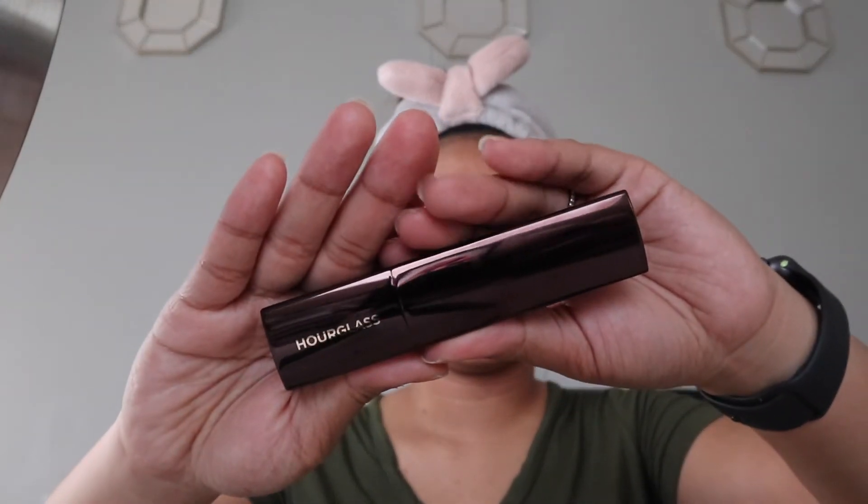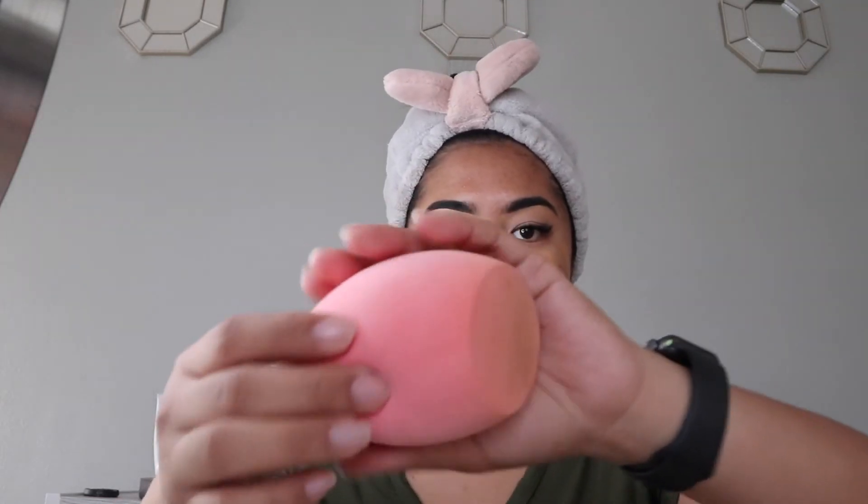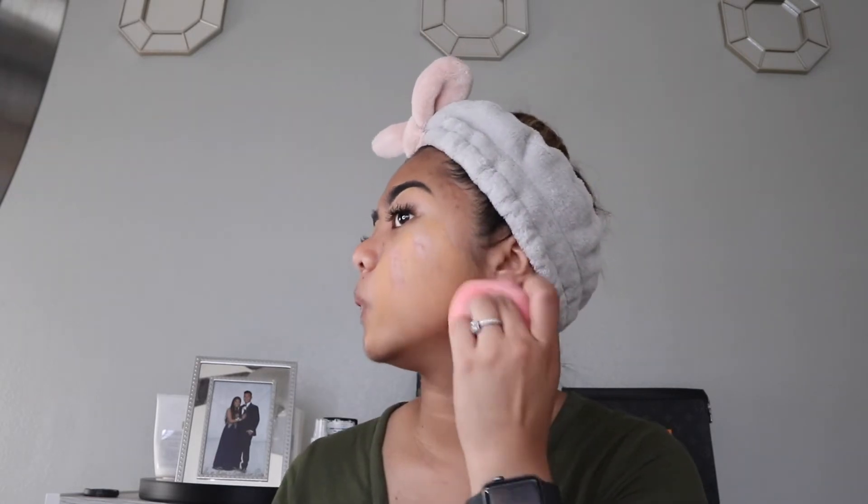Next, I go ahead and take my foundation, which is the Hourglass Stick Foundation in Warm Honey. I do sections — I do this part of my face first, then here, and then here. That is the first part, and then I go ahead and take this Real Techniques sponge and pound away. Make sure to blend down to the neck area.